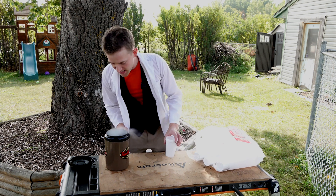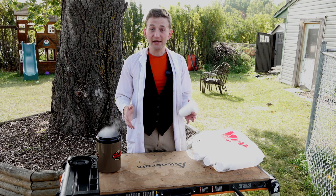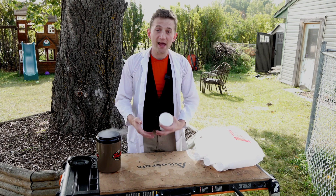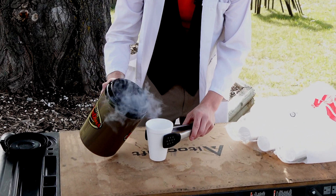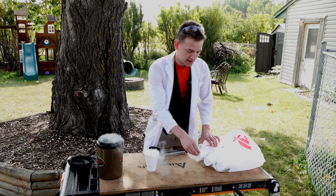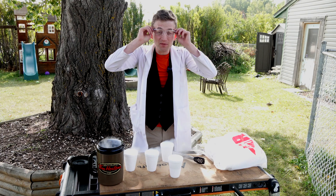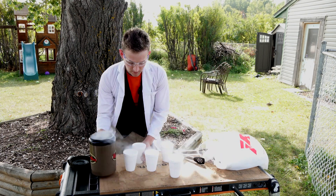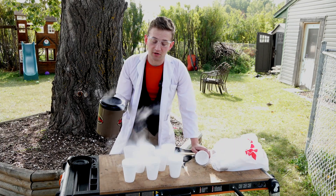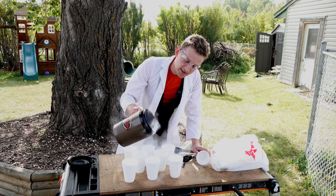I've got my liquid nitrogen here in my nice Timmy's mug. That's all you need — liquid nitrogen and some styrofoam cups. We are going to be condensing liquid oxygen out of the air, actually pulling the oxygen out of the air and turning it into its liquid form. Styrofoam is a great insulator, so hopefully this is going to make the liquid nitrogen last as long as possible.